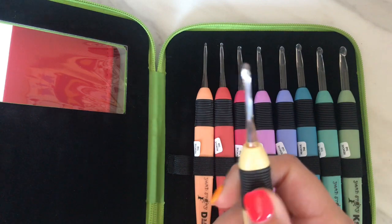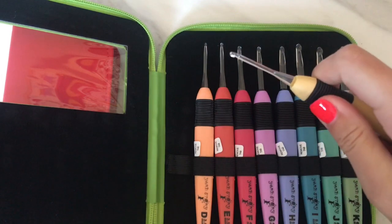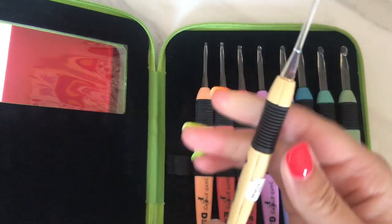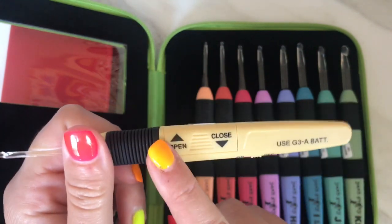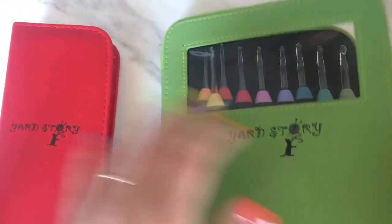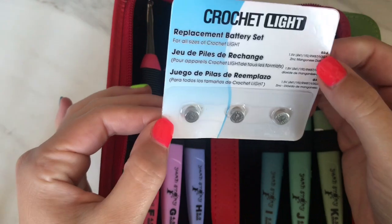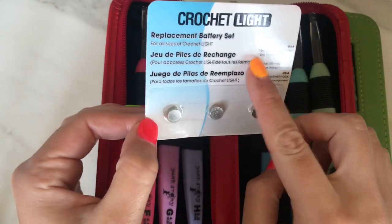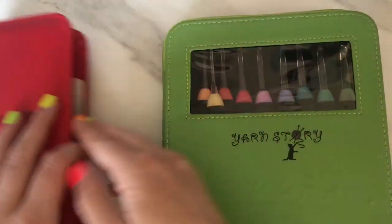They have this really nice rubber bit here for you to hold while you're crocheting, which is really comfortable. The rest of the hook is plastic. It's really easy to open and close to put the battery in, and I noticed that this smaller set comes with backup batteries as well, so it's easy once you know what batteries to buy. They're really easy to just slot in — I'll show you more on that pack in a second.